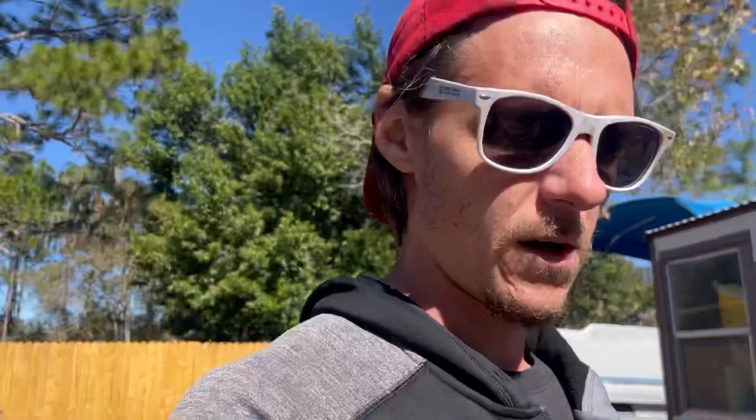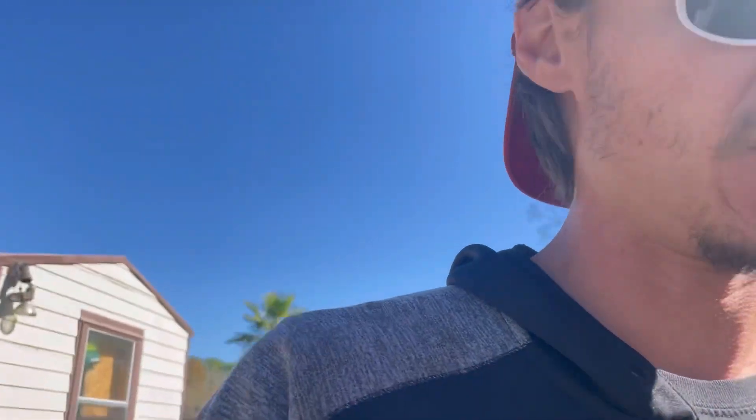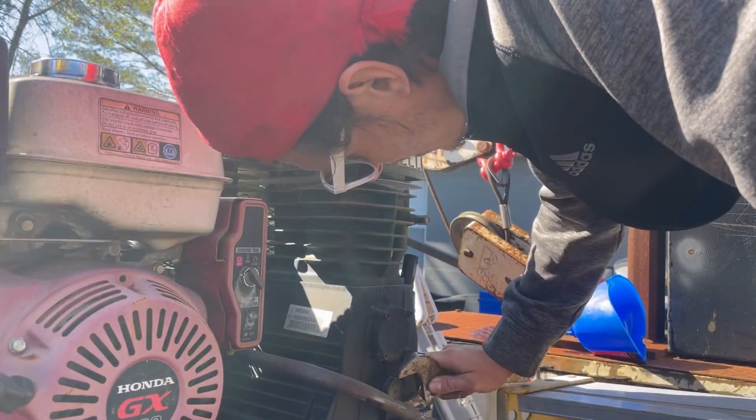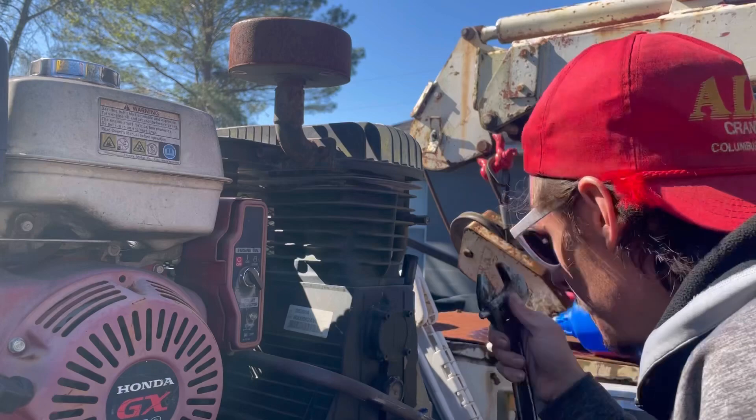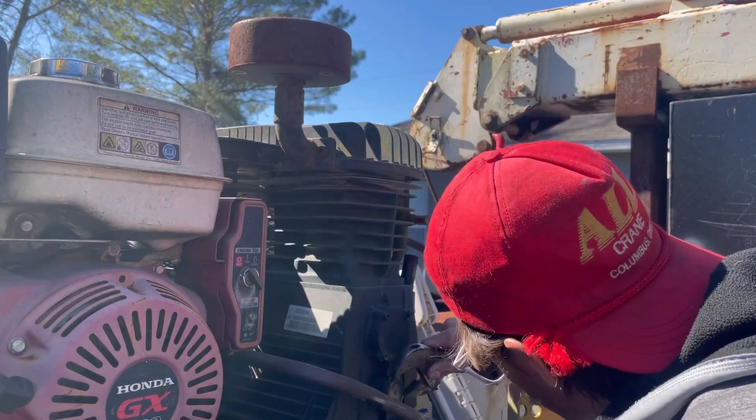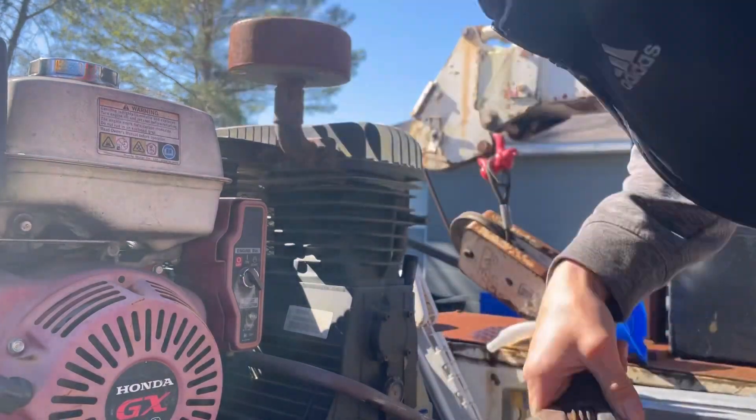We're going to go back out back and see if we're leaking any oil out of that petcock I put on. If we're not, we're going to dump the rest of the oil in that air compressor and try to get that thing running. It shouldn't be a big deal — the motor should start right back up with some fresh gas. This fitting isn't big enough — it's got to be an eighth inch or something like that.